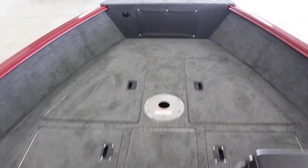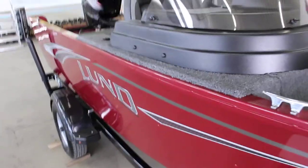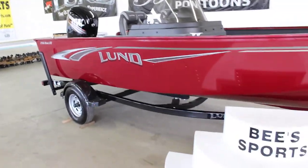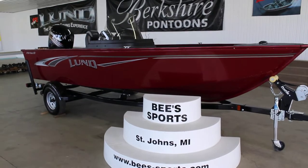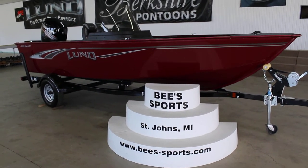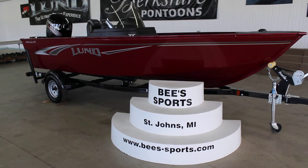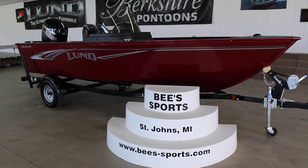So again, this is the 2018 Lund 1750 Rebel XS SS in Lund Red. If you have any questions, visit our website at www.bees-sports.com or give us a call at 989-224-3201.